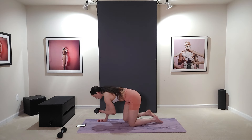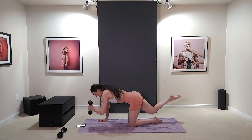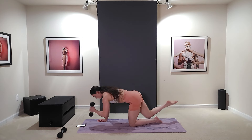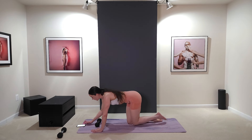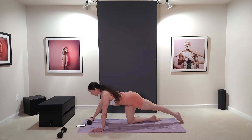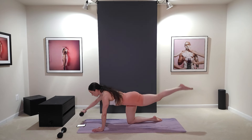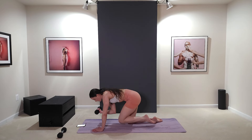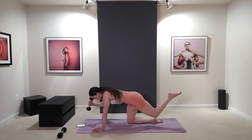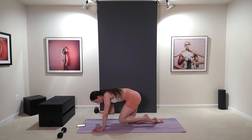Tuck it in, back out, tuck, out. Switch sides and go. Nice and controlled — core tight. Tuck it in, back out, tuck, out. Make sure you're breathing. Squeeze the ab. Relax. Nice work — we are already sweating. This is exercise two, and yeah, those fives are pretty heavy for these moves.